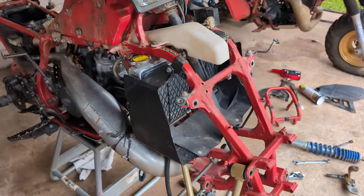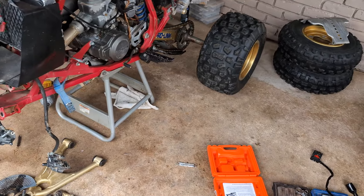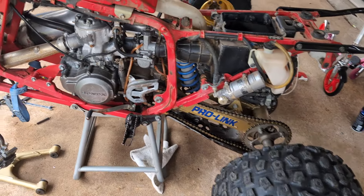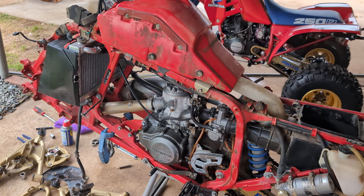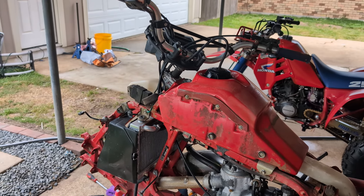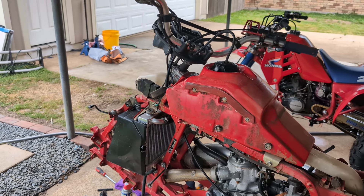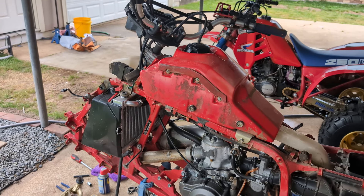I'm just going to take a little bit of video going around it. OEM tires, rims, everything's OEM. I've got the original pipe inside. You can see it's got the original '86 skin carburetor on it. I have the original bars inside — everything on it to put back to original.